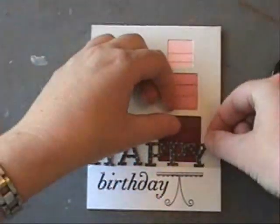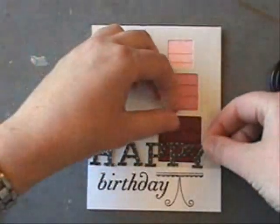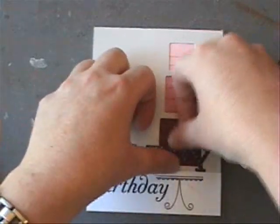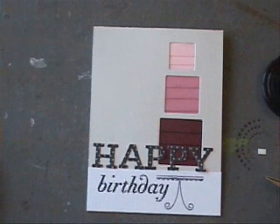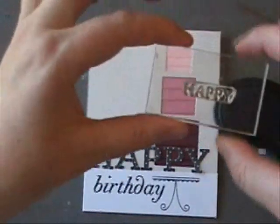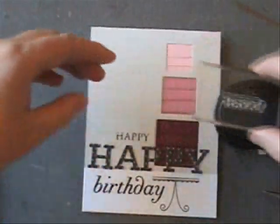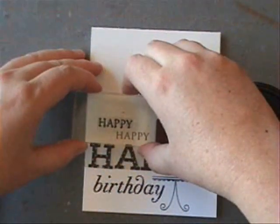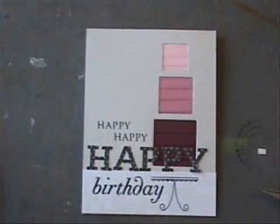It sticks nicely to ribbon. A little overhang, because I'm just rolling it back behind so you don't see that glossy adhesive. I just fast-forwarded through that — it's about as exciting as watching paint dry. This 'happy' is from the Big Birthday Wishes set as well. And apparently we're wishing this person a very, very, very happy birthday.